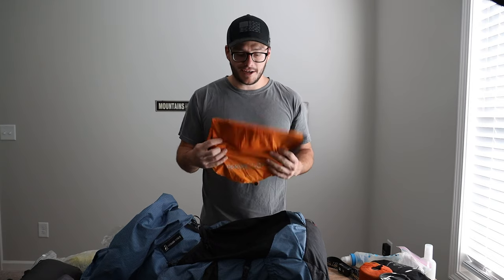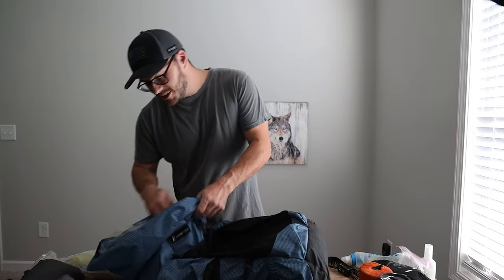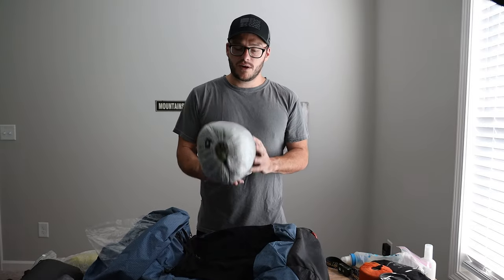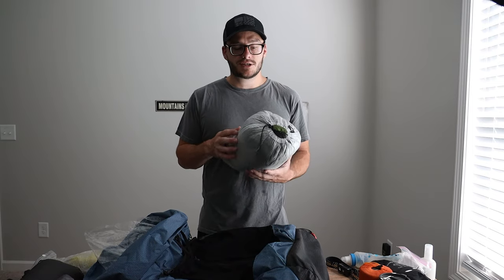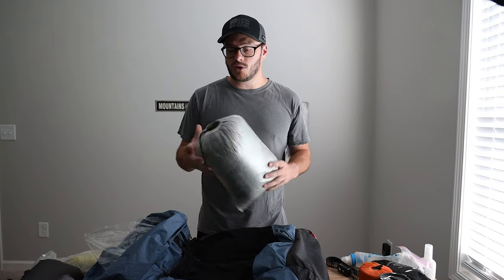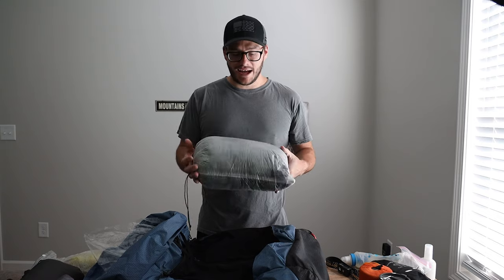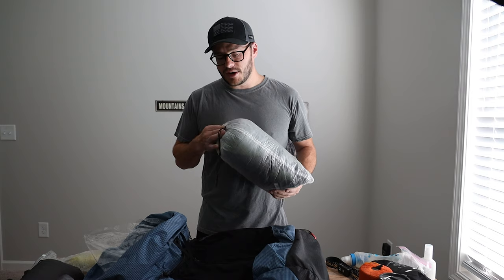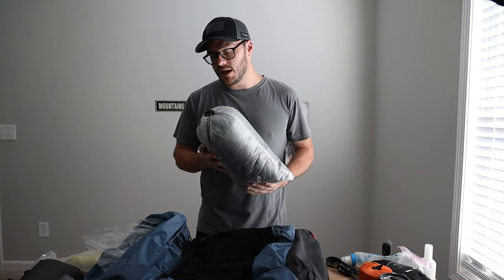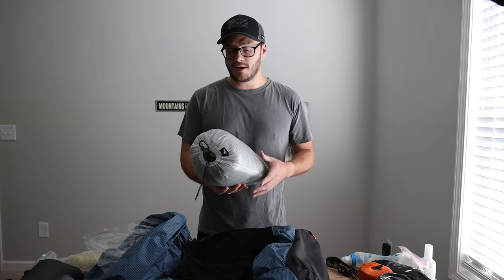I had my Trekology pillow — I praise this thing in many videos and it delivered again. It works well, doesn't slip, and was the perfect pillow once more. My sleep system was the Stoic Revelation 30-degree wide quilt. It worked well but was definitely warm. The first night I actually slept with no cover for most of the night. The other nights it was cooler but I was still fighting it — putting it on and taking it off — because it ran a bit warm. I'd rather have too warm than not warm enough, but a 40- or 50-degree quilt would have been ideal for this trip.